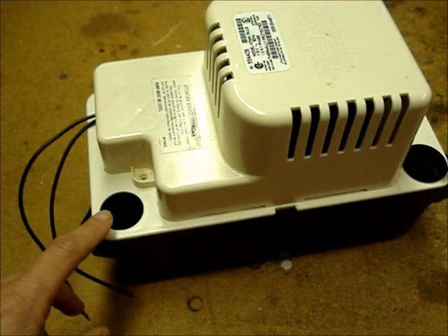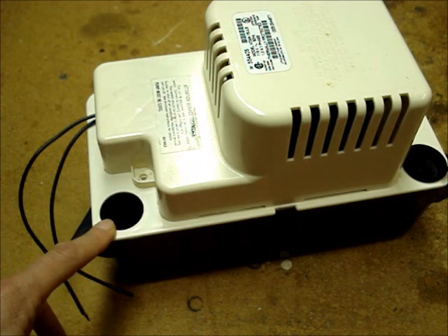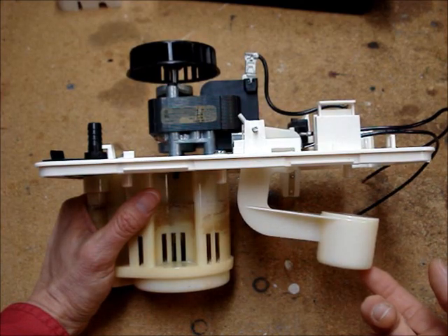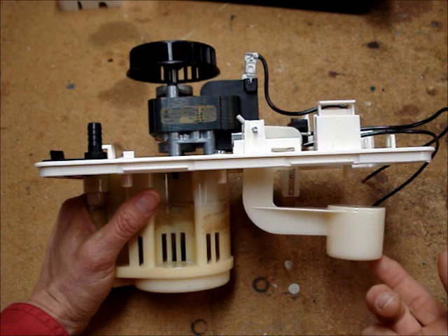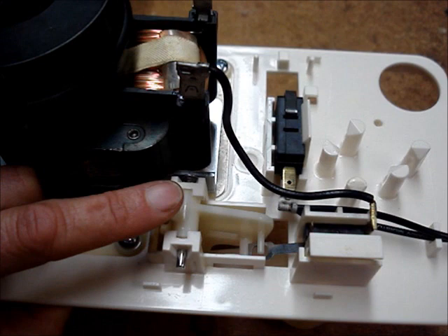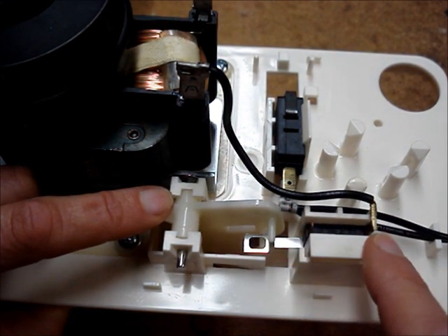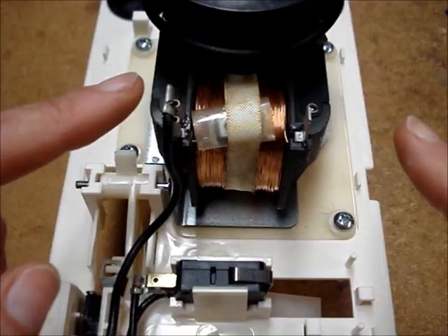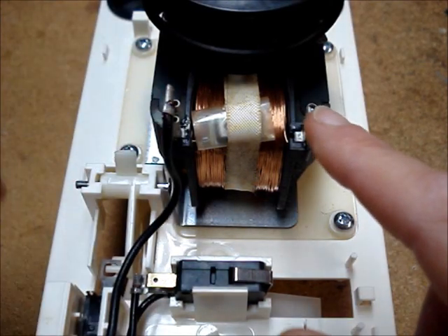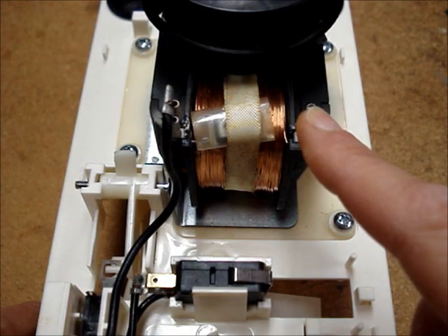The condensate water drains into the reservoir of the pump. As the water in the reservoir rises, it pushes the main float up. When the float gets high enough, it closes this micro-switch. 120 volts is then applied to the pump motor and the pump motor runs.